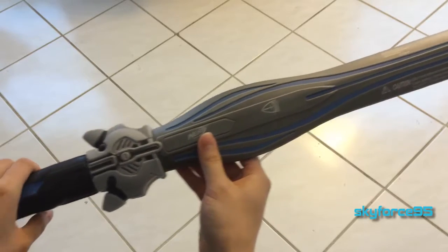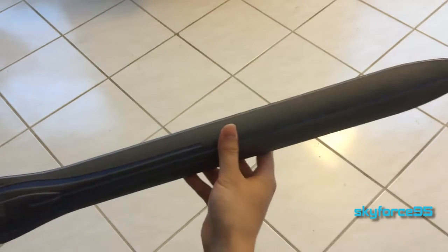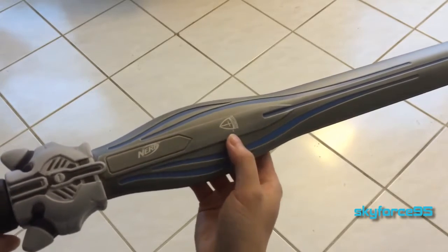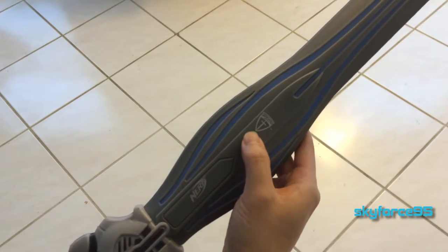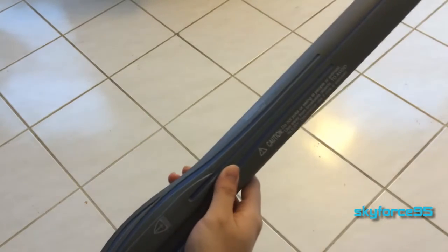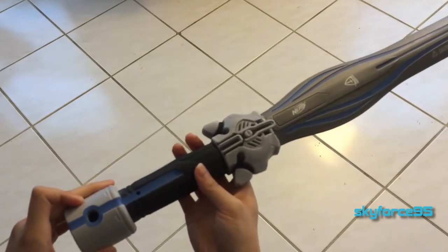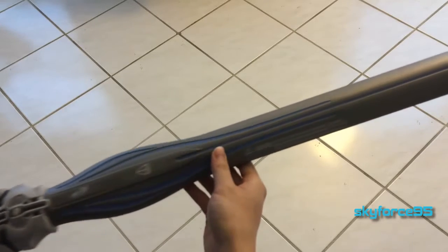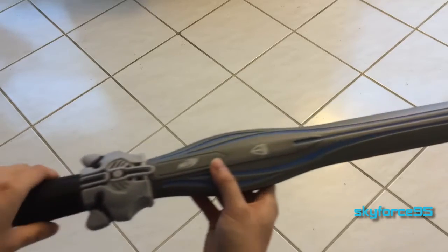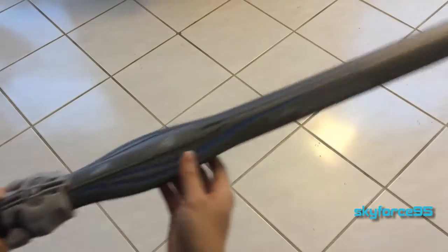Moving on to the design, it is very nicely detailed for a toy. Of course it does have the necessary text to indicate that it is a toy; however, they keep it to a minimum and it doesn't distract from the look of the sword at all. I do wish it was a little more precise in the printing, as you can see it's a little off center on this particular blade. I really like the overall look — the blue and silver design really makes it stand out. The sword is made almost entirely of foam with an inner plastic cord extending from the base of the hilt to where the blade tapers off, to maintain its shape.